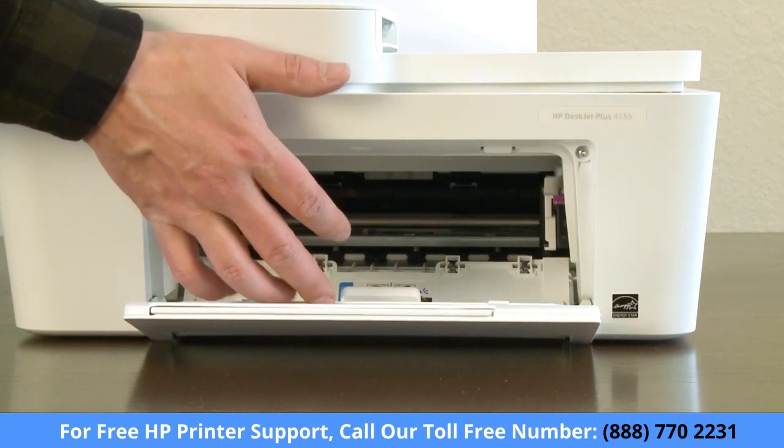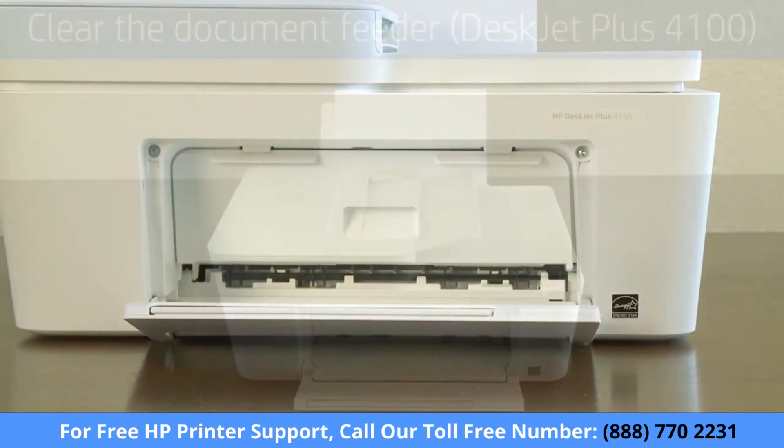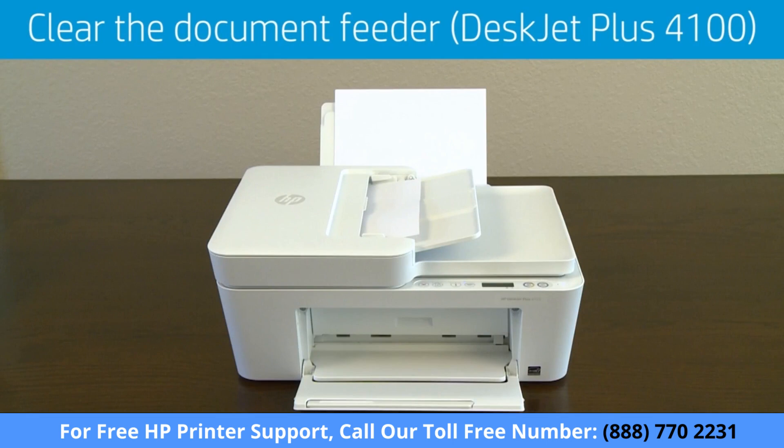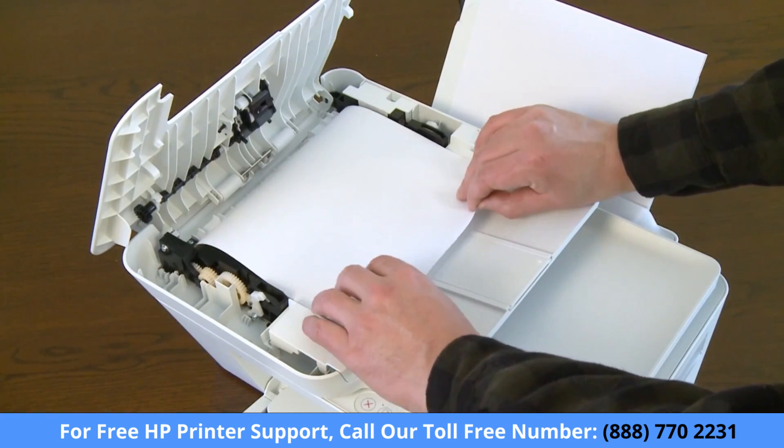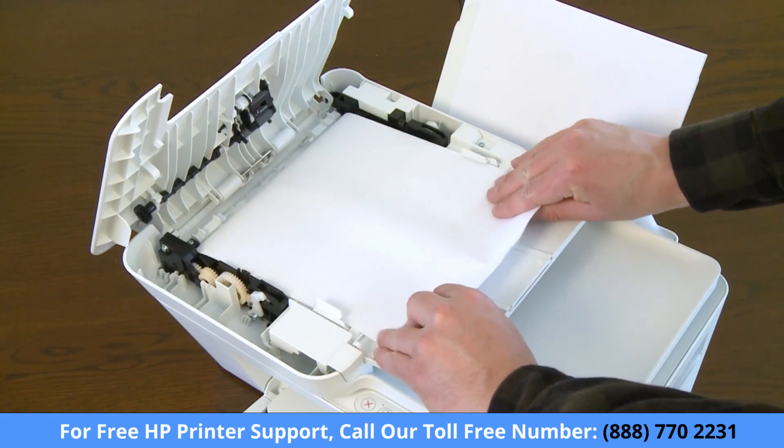Now close the ink cartridge access door. If your printer has a document feeder, lift the cover of the document feeder to remove any jammed paper. With both hands, carefully pull any jammed paper out of the rollers.